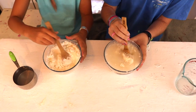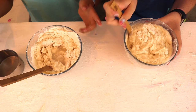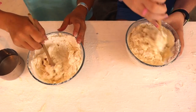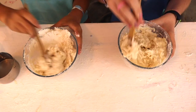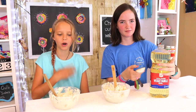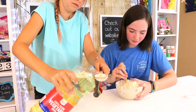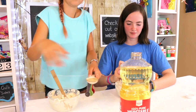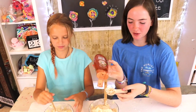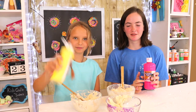Just do a little bit at a time. If it's too doughy, add some more flour. Now we are adding one tablespoon of vegetable oil to our mixture.